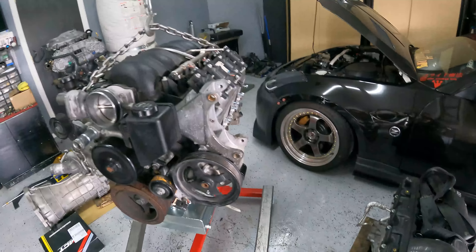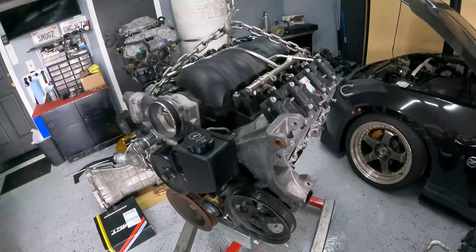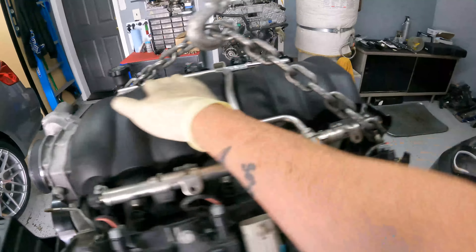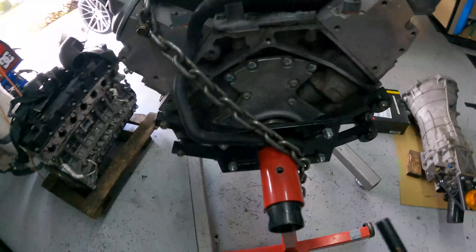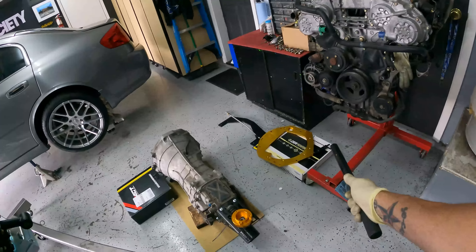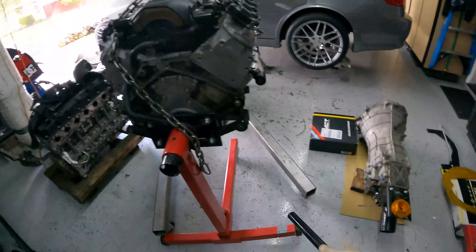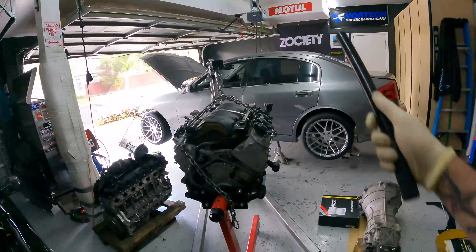Alright, take the weight off of this — we're going to go ahead and get the stand off. It's nice that this is finally coming off. We're going to back this off of here. I need to get the head off because we need to be able to put the plate on, then the flywheel and the clutch, and then we can bring it down, put this on, and this is going to be all together and ready to go in the car.